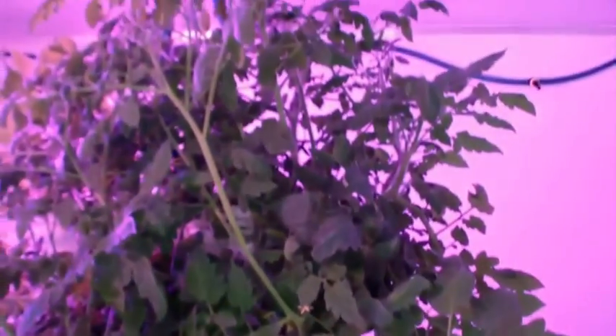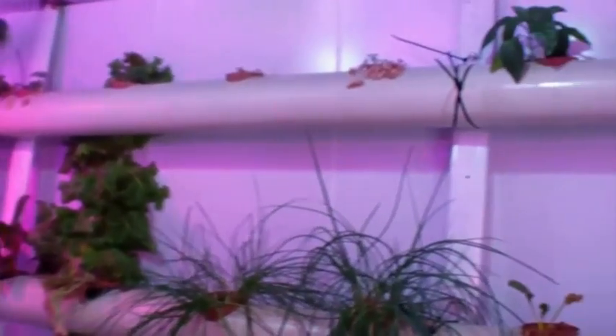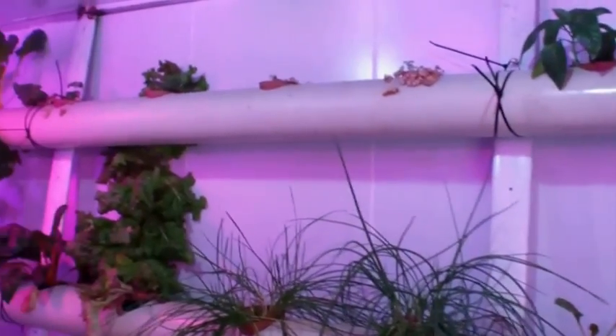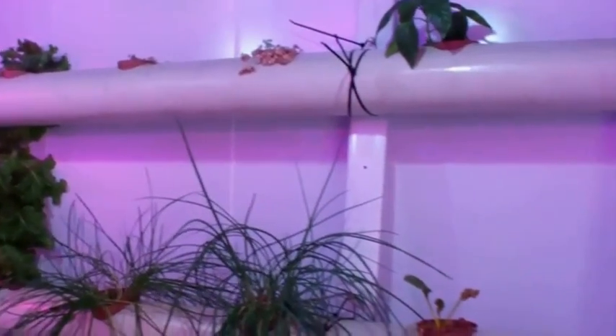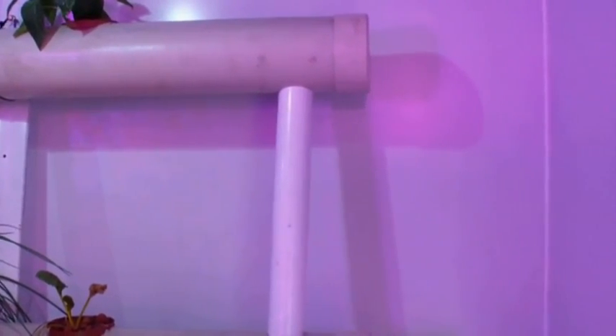These babies are really doing well. They've got 18 hours of light today. And this is the other system — the pipe system — where there's a reservoir of water at the bottom of the pipe and it pretty much just floats through and falls through when it reaches a certain level.